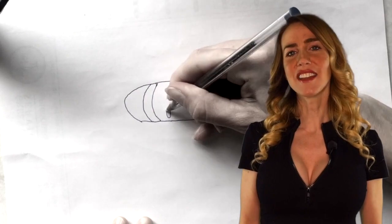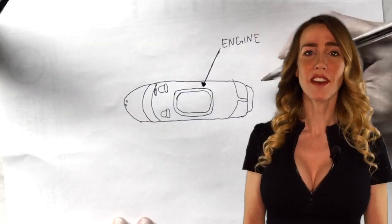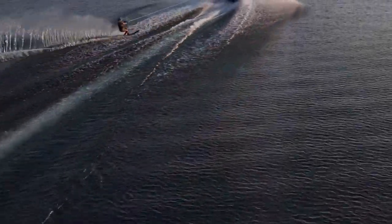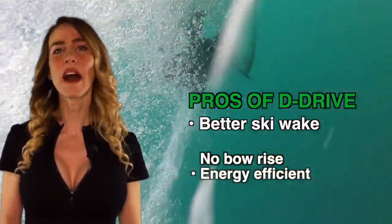D-Drive means that the engine is mounted in the center of the boat and the rudder is built into the hull underneath the boat. This design produces little wake and it's a great option for avid slalom water skiers. These boats handle like a race car and there's no bow rise.